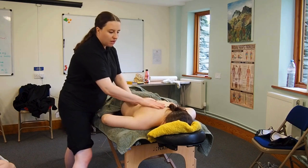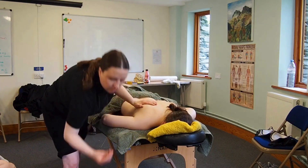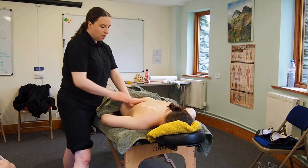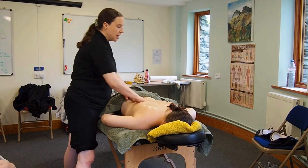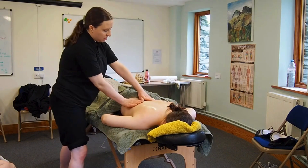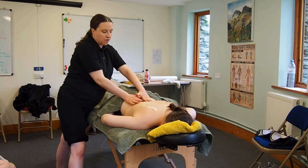So when we put the product on, just do it in any old way — just make sure there's some on the main bits at the back and on the sides. Then we go on to our first main move: effleurage.